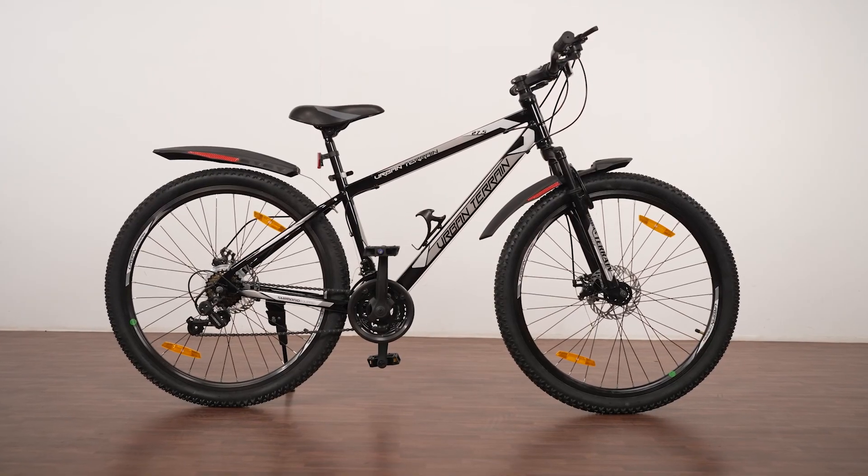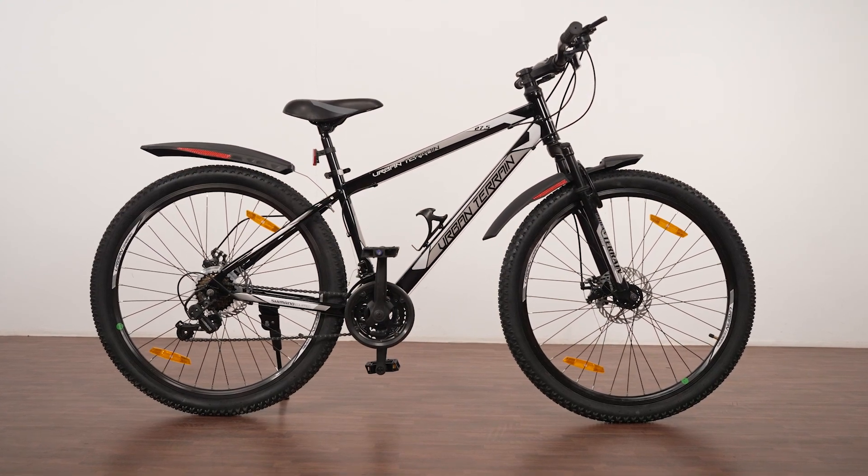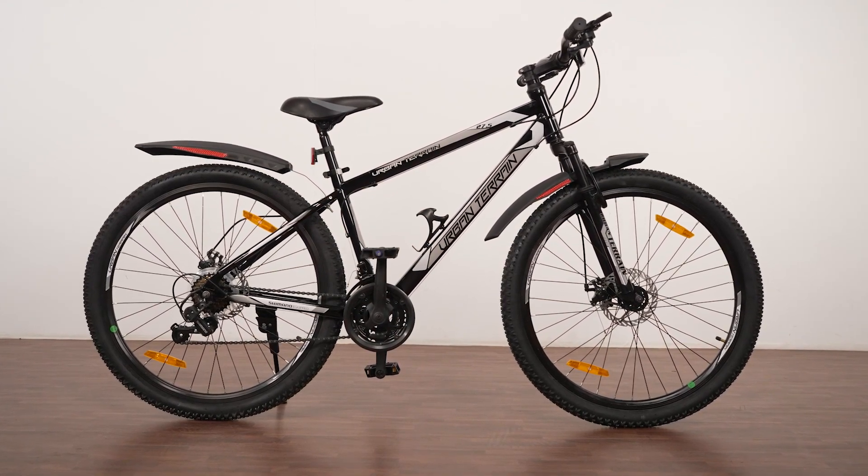That was easy, right? Now you're all set to start your cycling journey and build a fitter version of yourself with your favorite bicycle.